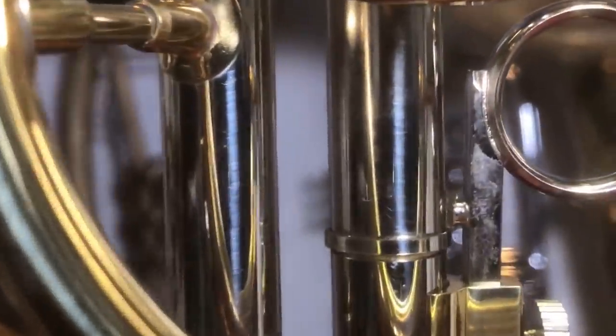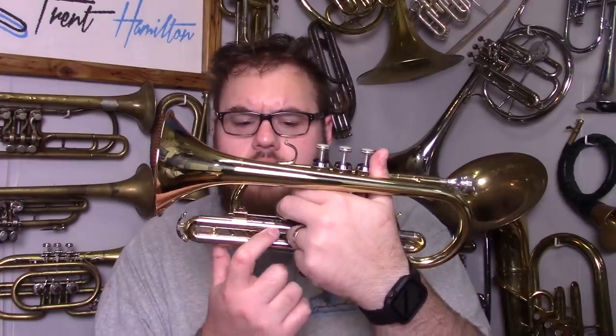That third valve tuning slide is probably the one thing about this instrument that I think is absolutely stupid. The third valve tuning slide ring has got a lump — it has got a growth under the bottom of it, and that interferes with the primary function of this tuning slide. The idea for this component is that when you're playing, you put your finger into it and you can slide out the third valve tuning slide, which adjusts the tuning of certain notes that would be out of tune if you didn't. So it's a very necessary component on any valved instrument.